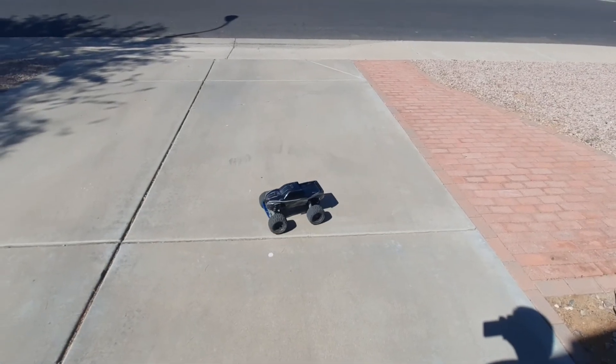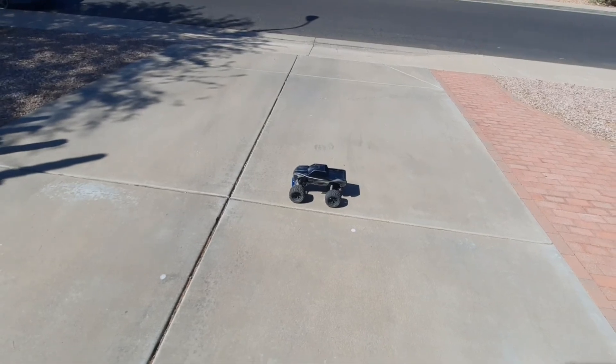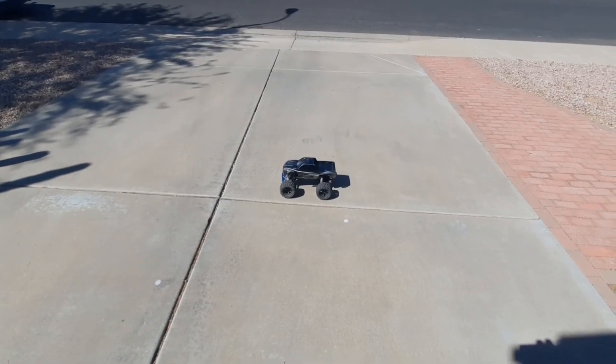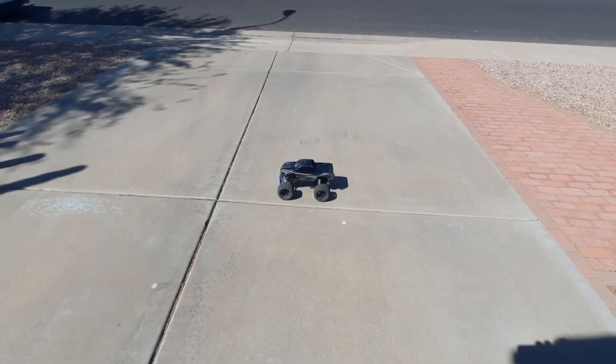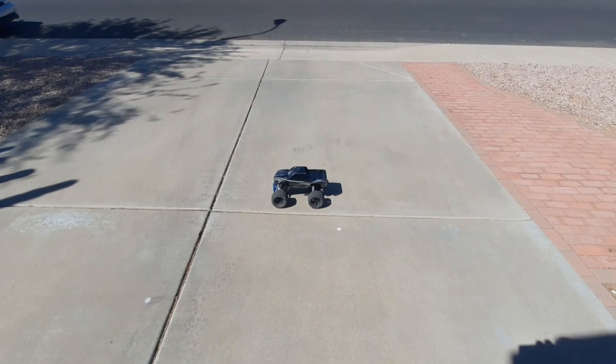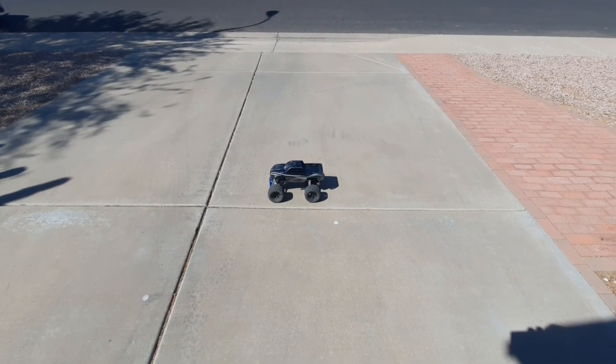Alright guys, so like I said, this is going to be the Traxxas Stampede VXL System 2WD running on 2S LiPo. I'm going to have a lot more videos coming up about a whole bunch of different cars — running videos and also breakdowns of what I have on my cars. So stay tuned, and I'll see you guys in the next one. Thanks.